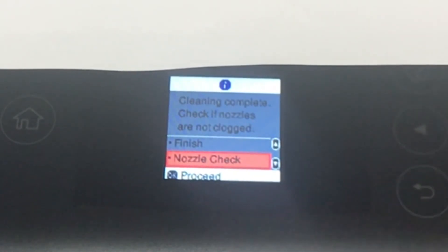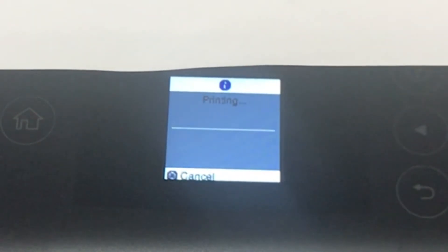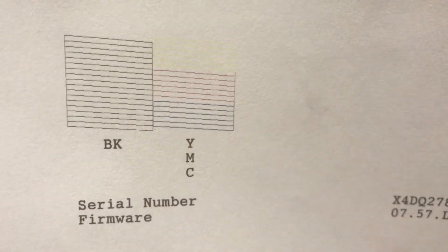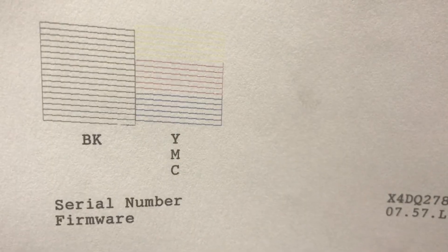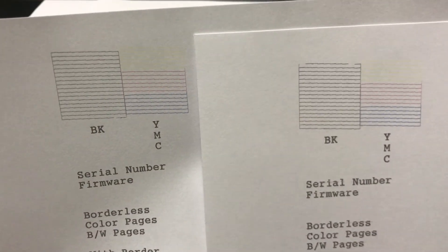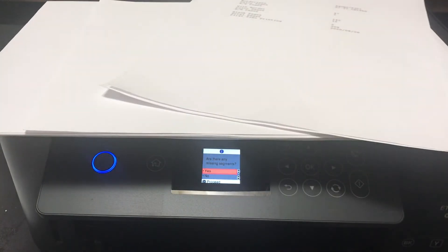Instead of hitting Finish, I'm going to hit Nozzle Check and push OK to proceed, then print it. I'm going to show you all the difference. As you can see, there are some segments missing — at the bottom I see one small segment missing. I really can't tell in the color, but that's just one. You can keep doing the cleaning until it's good enough for you, since it wasn't there at first.